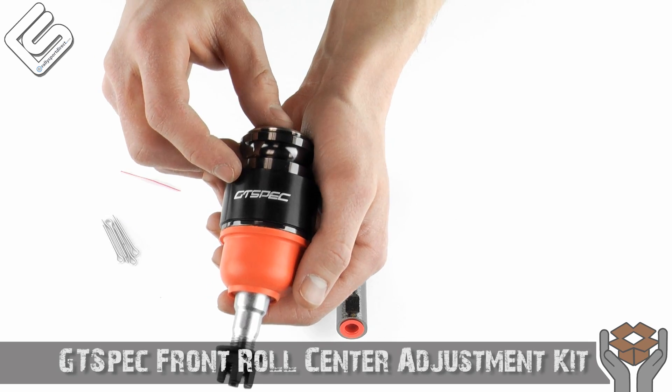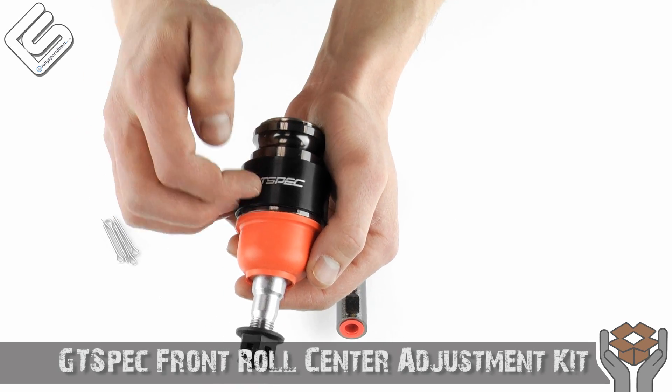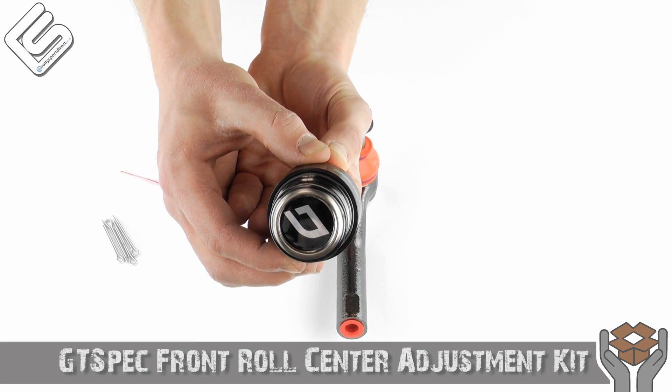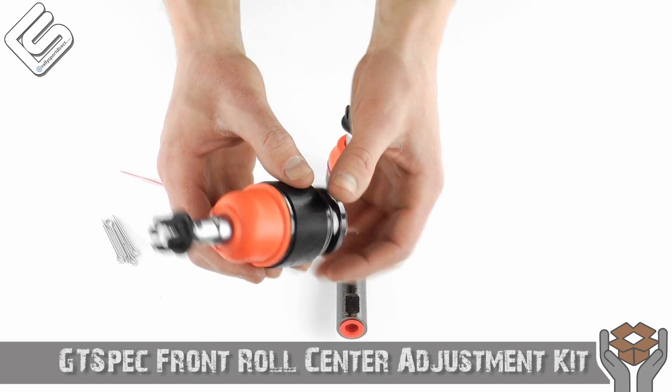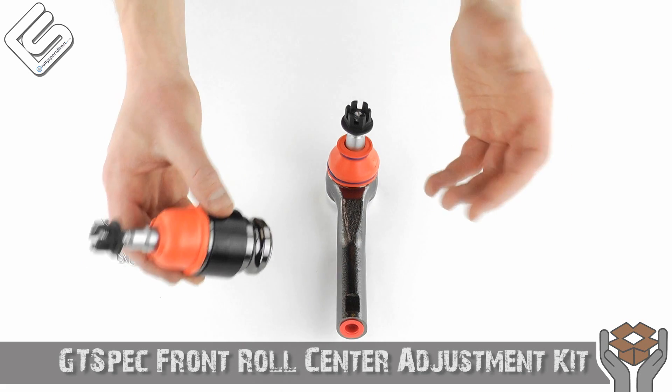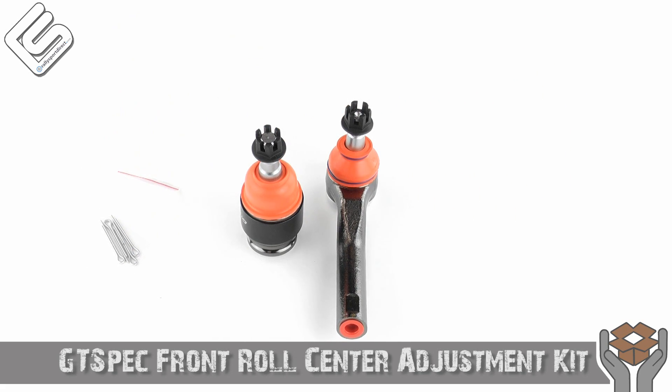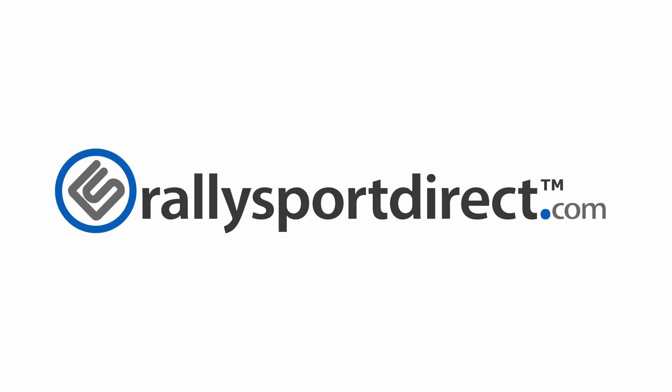I absolutely love these. These are beautiful — machined, very nice, very heavy duty. These should last for a long time and they're going to function incredibly well. GT-Spec, I've got to hand it to you — you guys did an awesome job with this. That's all the time we've got for tonight. Thanks for checking out What's in the Box. We'll see you next time. RallySportDirect.com